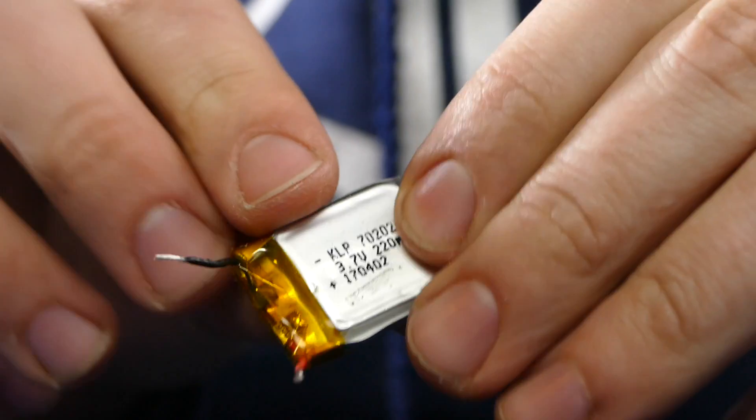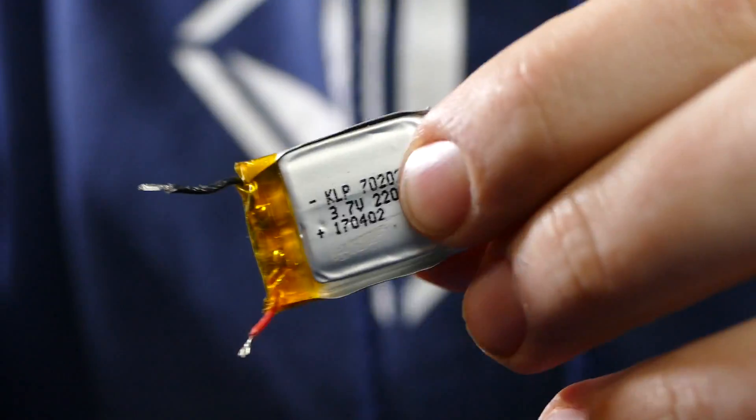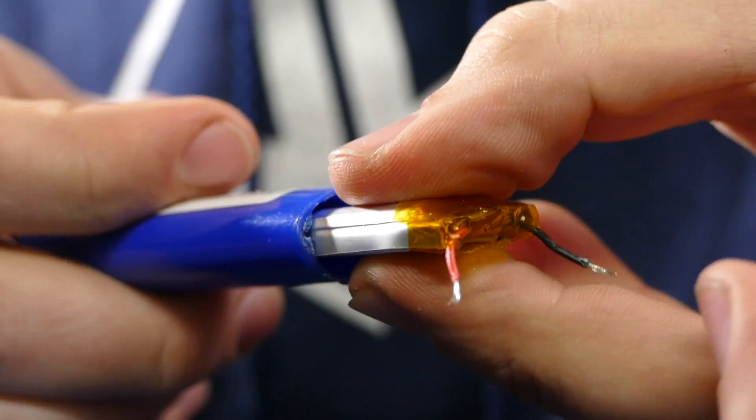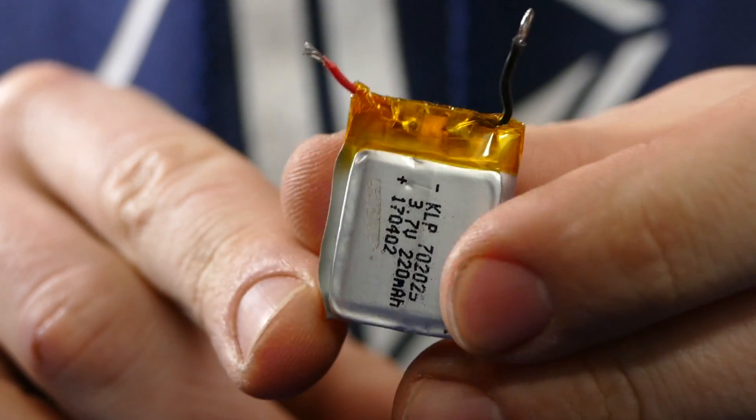Actually, I'm going to try using this 3.7 volt lithium ion battery instead, because I think it's the perfect size to fit right in the bottom part of the lighter. Plus I think it puts out more amps than the original battery I was thinking of using.